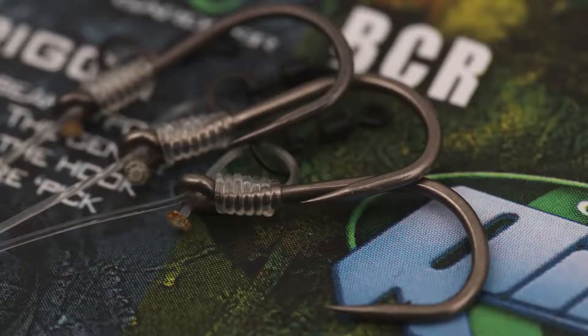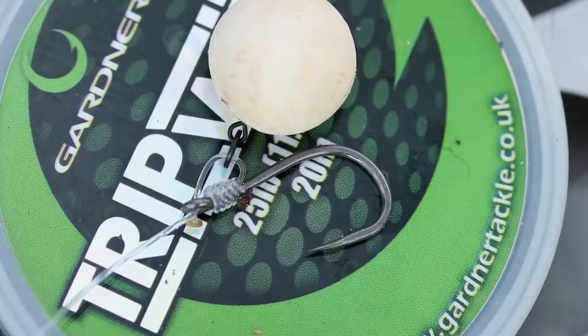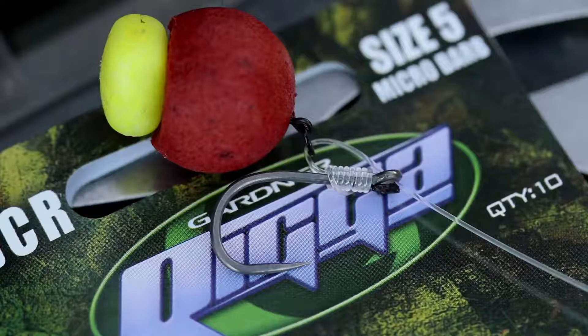This makes it the perfect pattern for use on chod rigs, hinged stiff rigs, and things like the D-Rig — our favourite, the clone rig — with balanced bottom baits.